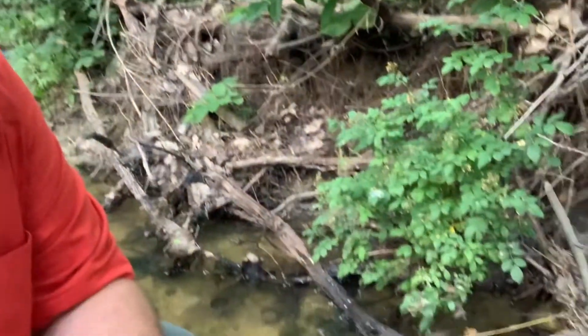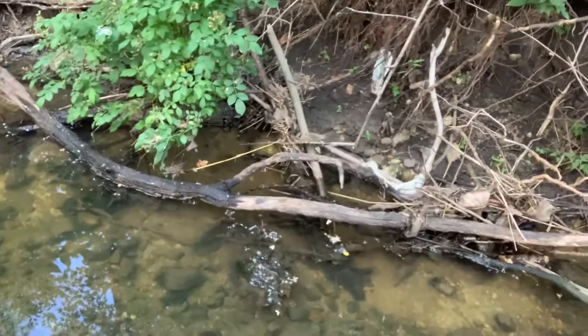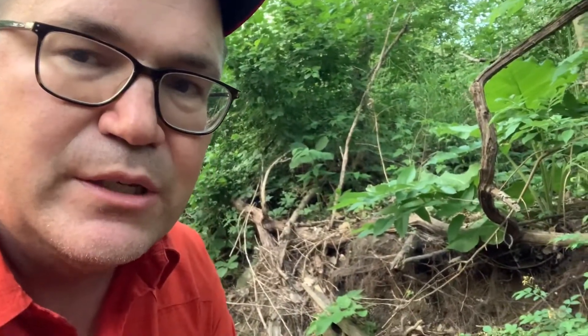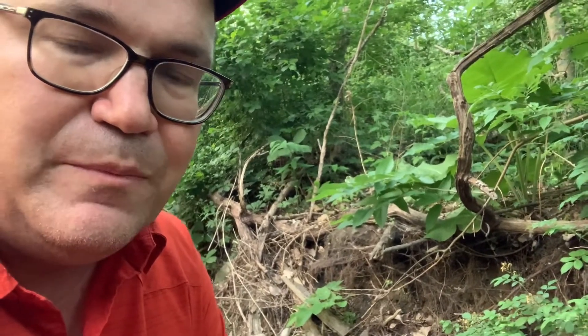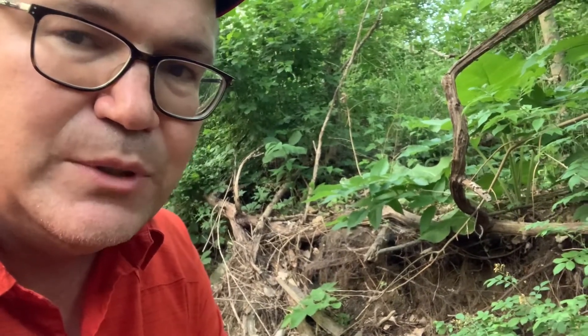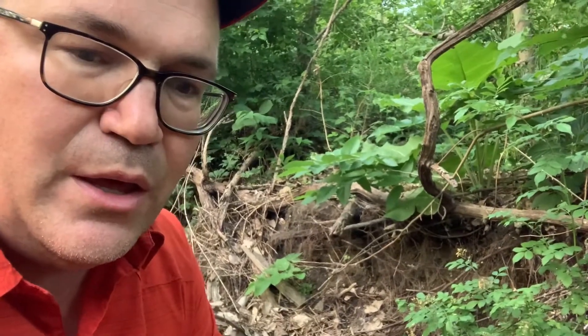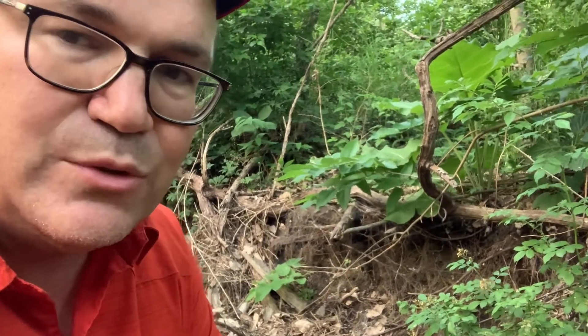Where we're at right now is a little stream with lots of stuff in it. I probably wouldn't drink this water even after what I'm going to do with it. The reason being is upstream there's a lot of houses that have pesticides and chemicals that drain into the stream. Knowing that, and knowing that the Milbank bag does not filter out the chemicals, as well as the UV SteriPen doesn't kill those chemicals either, I wouldn't drink this water unless it was an absolute survival situation.